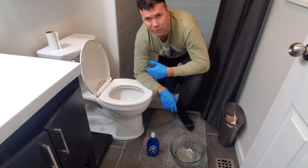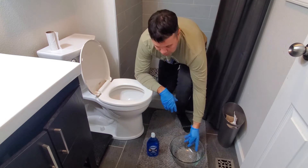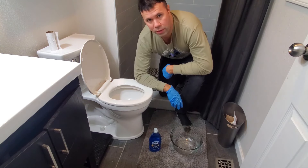A lot of the times, even if you have a plunger, this works better and clears the clog permanently. So all you're going to need is a bowl and some dish soap. And so let's jump right into it.